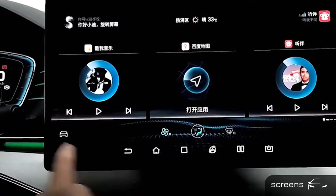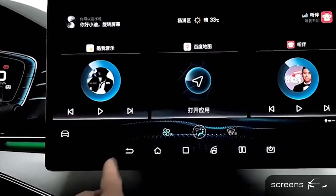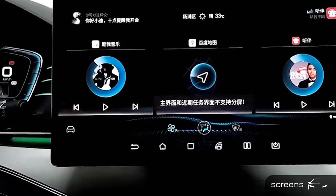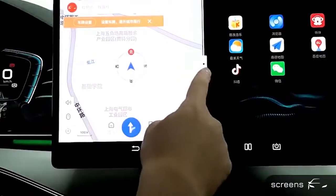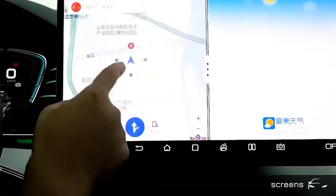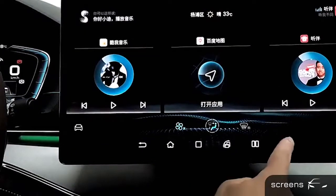In the lower area, we have settings and climate controls. At the bottom, there are several other choices: return, home, clear feature, rotate screen, and split screen. We are going to show the split screen. Only a limited number of features can be used for the split screen. And the last one: screen protection.